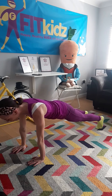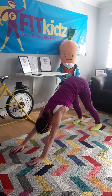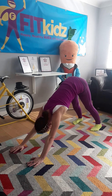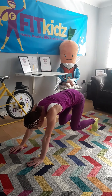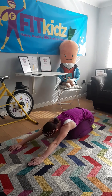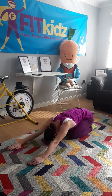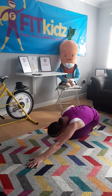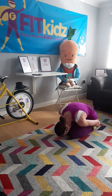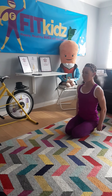Into downward dog. And stretch, stretch, stretch, stretch, stretch. And relax back. Put our head, our forehead, onto the floor. And stretch, stretch, stretch. And then curl into a tiny little ball — see if we can get our foreheads onto our knee. And then rolling up, standing up.